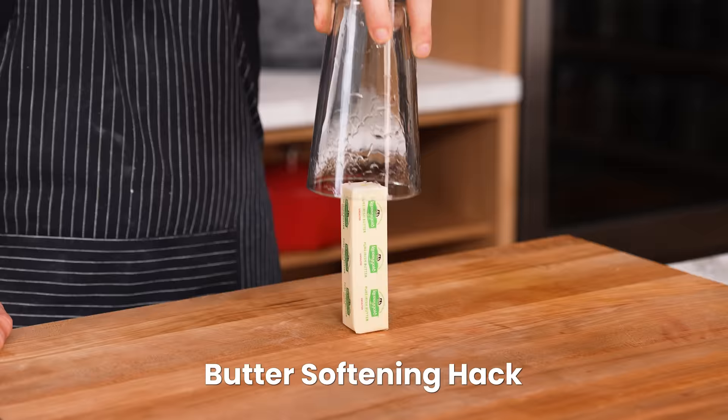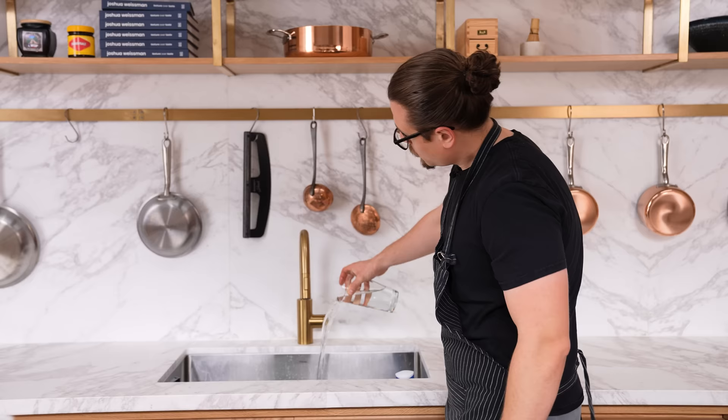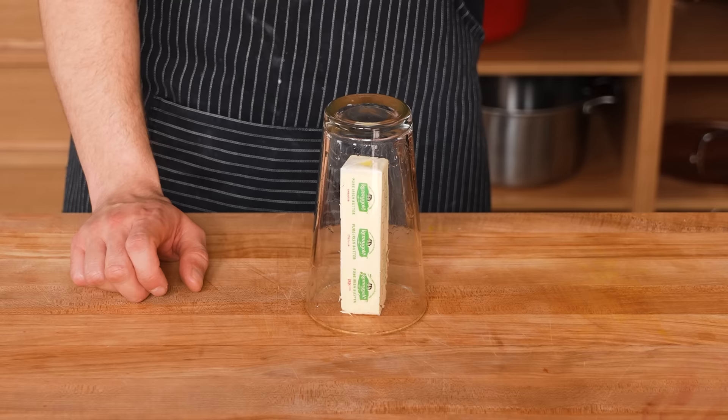This is a butter softening hack. Run a cup under very hot water, pour that out, and then cover your cold stick of butter with the warm cup. Normally softening butter takes 30 minutes to an hour — supposedly this takes five minutes. After five minutes, the butter is not soft at all, actually still cold at 48 degrees. Softened butter should be room temperature, around 70 to 75 degrees. That did not work. It's still better than waiting 30 minutes though, and if you waited longer it would probably work. I'll give it a 50-50.